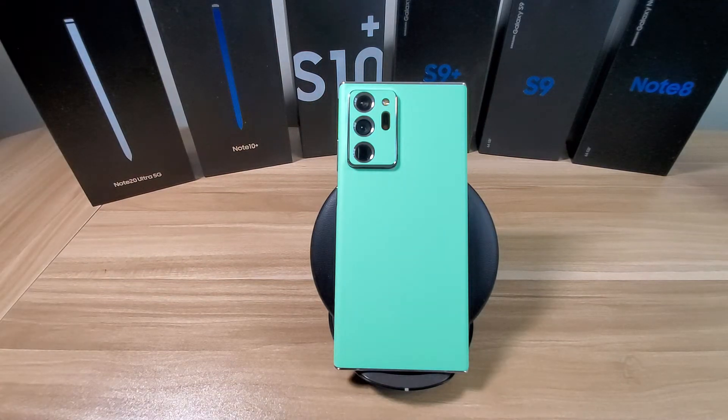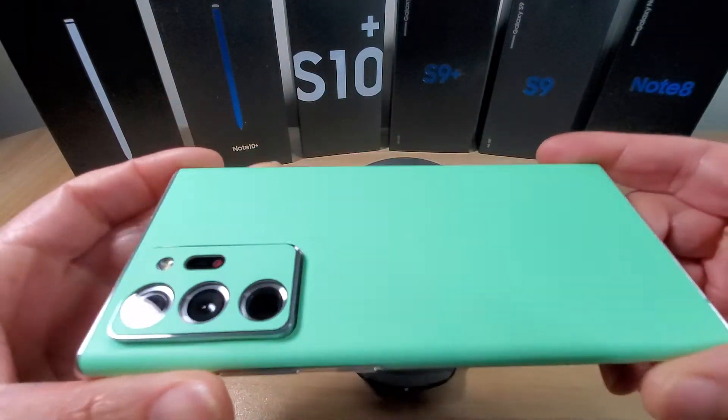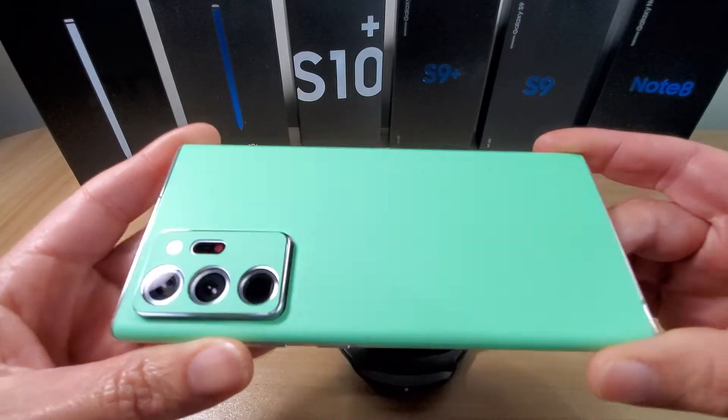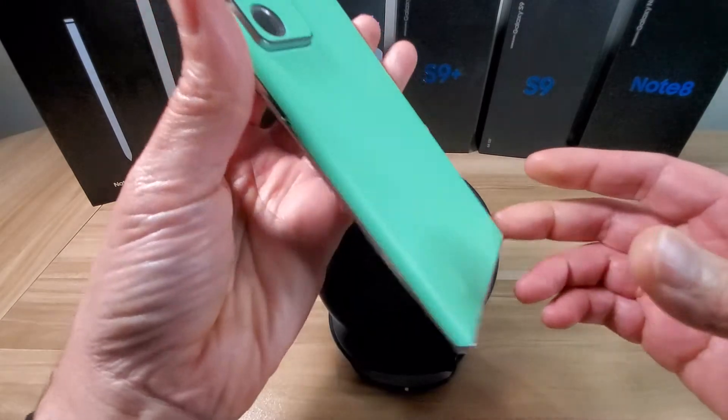I'm going to put a link down in the description if you guys want to pick that up. So first of all, just check out the look to this thing — I mean, this is sick. I love this color. Like I said, this is my favorite color that it ever came out with. It looks so clean, it makes your phone stand out in the crowd. It's not your basic boring colors — your black, your green, your red.